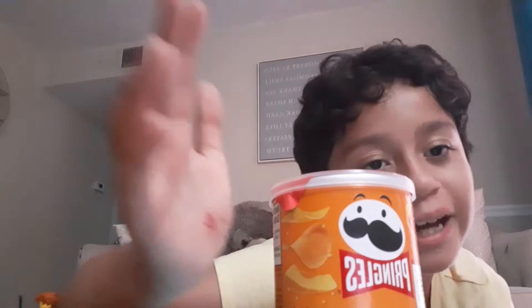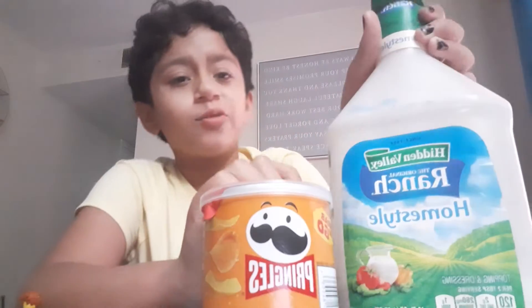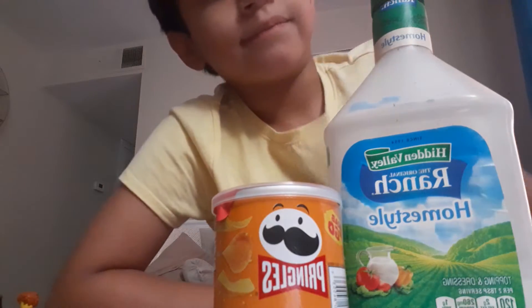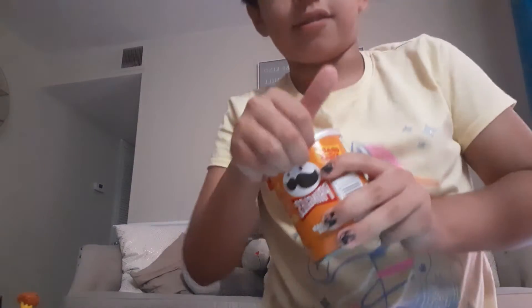Hi guys, welcome back to my video. My friends have been telling me Pringles and ranch taste good together. I also found a YouTuber that eats ranch with almost everything, so let's get to it — I'm gonna play it right here.